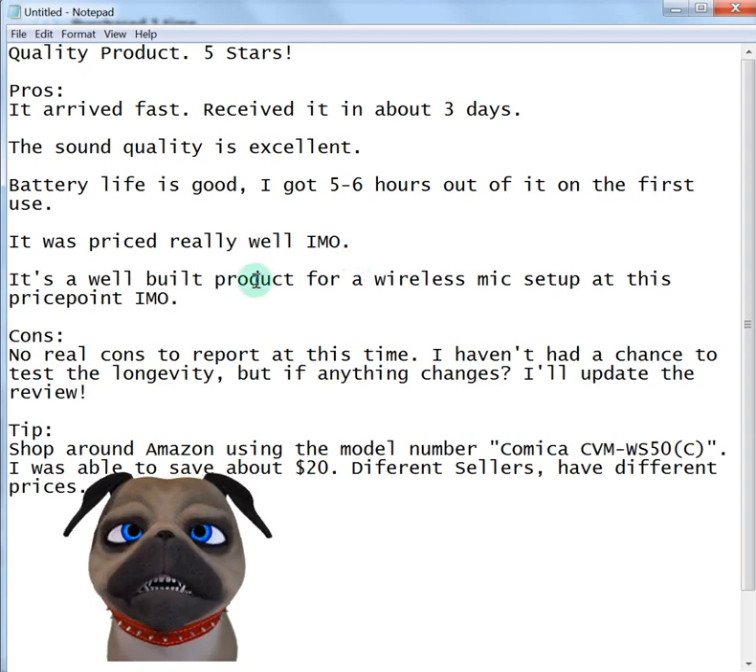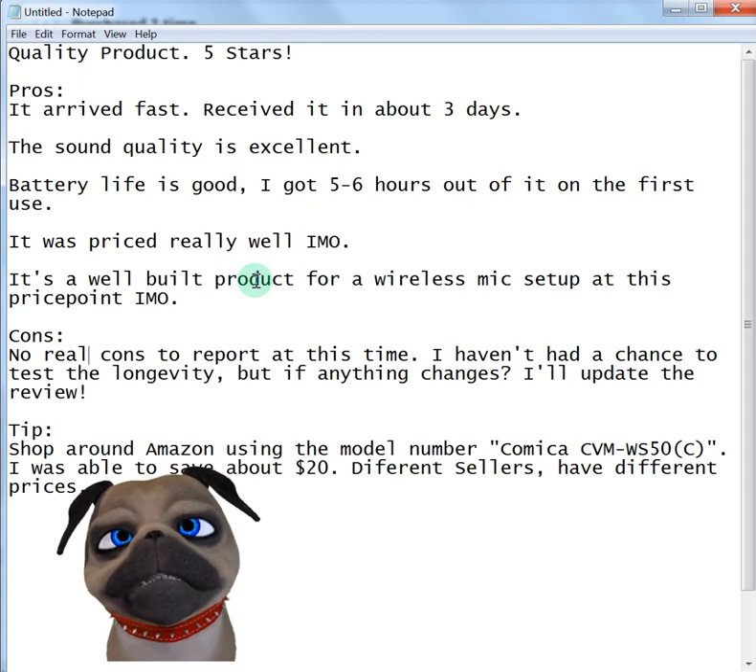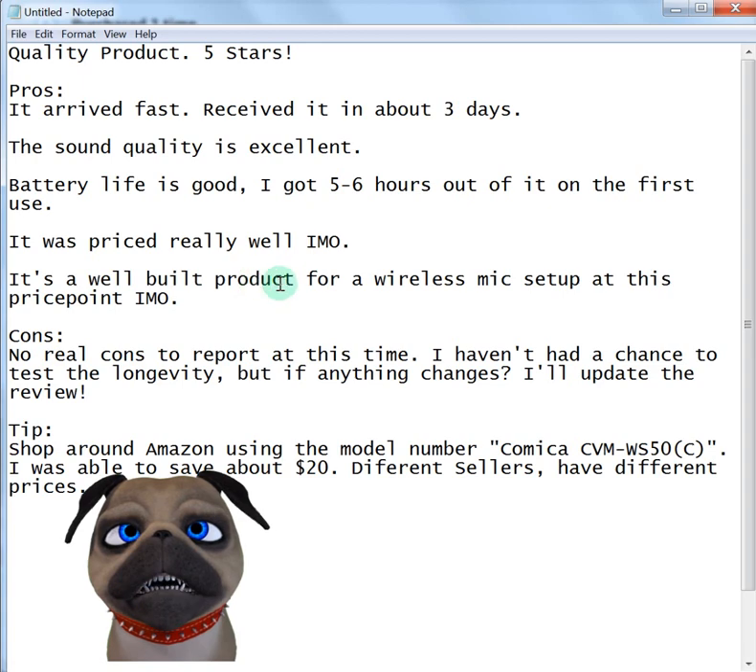It's a really well-built mic, no joke. So if you're looking for an affordable, well-built wireless lapel mic that you can use with your cell phone or your camera at a distance, I haven't found a better value yet. If there's one out there, I'll let you know.